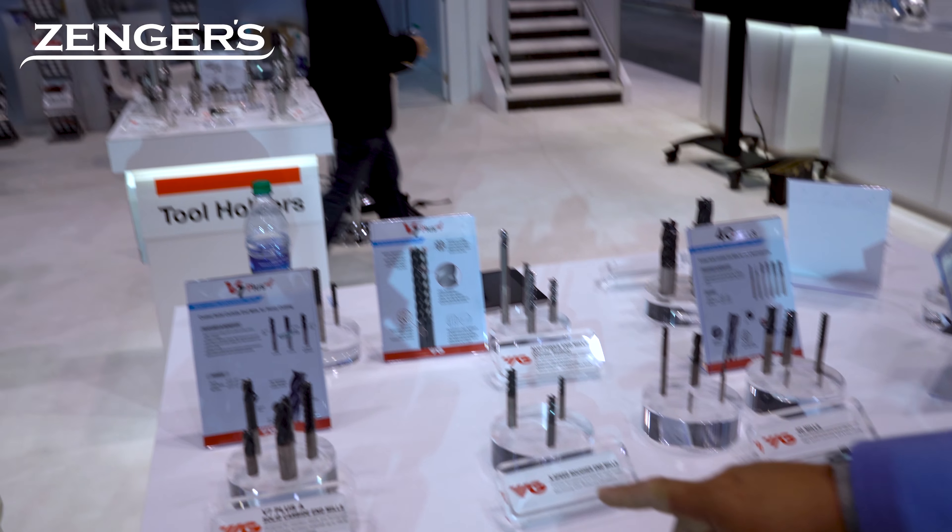Our 4G milled die and mold, the X-5070 — a lot of people call it the blue tool. There's nothing that can machine harder materials in the industry than our X-5070.